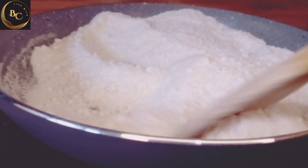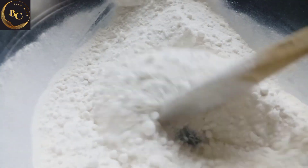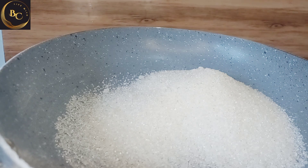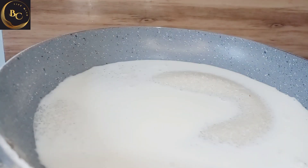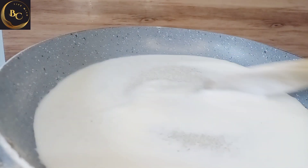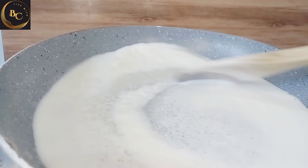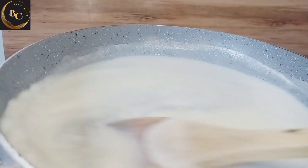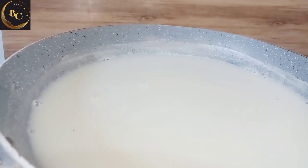We will add some powder in the pan and add fresh milk. I have to make the plate cut out. This is 10 minutes of fresh milk, and the fresh milk will be used to make a lot.